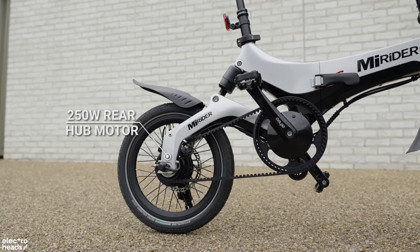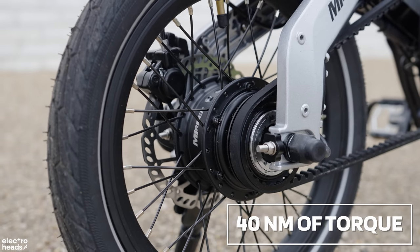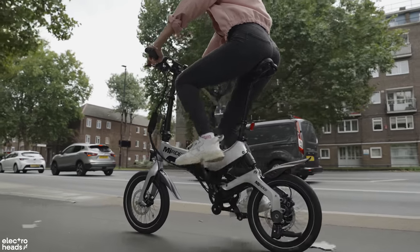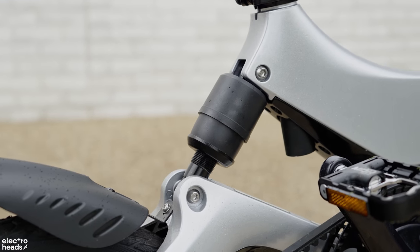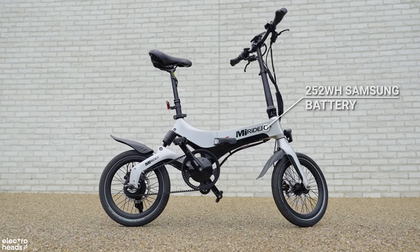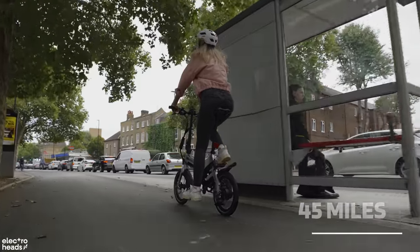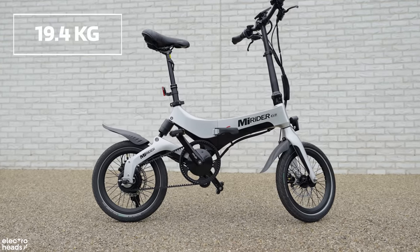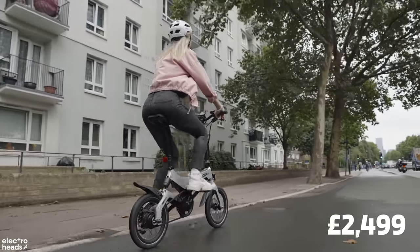The GB3 is kitted out with a 250 watt rear hub motor with a max output of 40 newton metres of torque. The frame is aircraft-grade magnesium alloy, making it lightweight and corrosion resistant, with a rear spring dampener fitted to soak up unwanted impact. The 252 watt-hour removable Samsung battery can deliver up to 45 miles of range on one charge, and this is all carried on 16-inch wheels at a total weight of 19.4kg — all for a total price of £2,495.